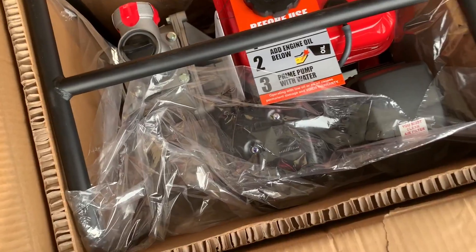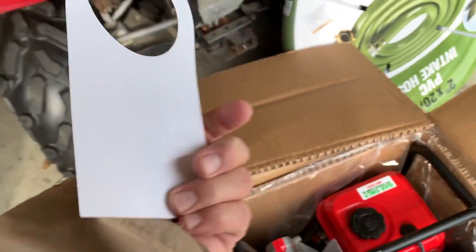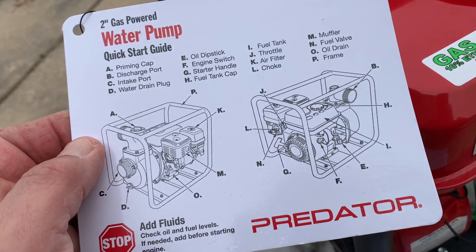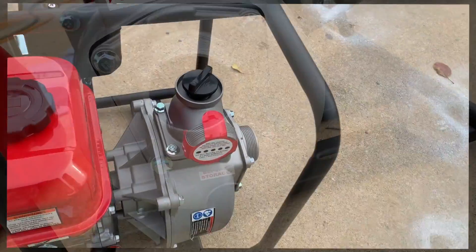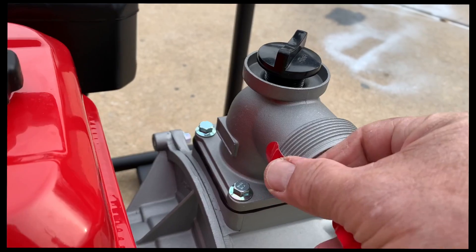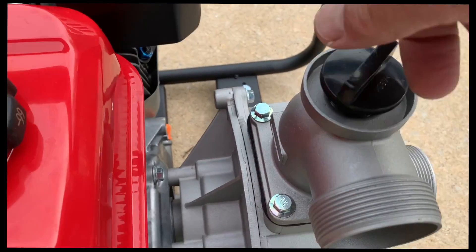Before you use it, read these instructions. Somewhere here is this piece — I'm gonna connect to that piece. This thing here has to be removed. Outlet, inlet, and priming port.